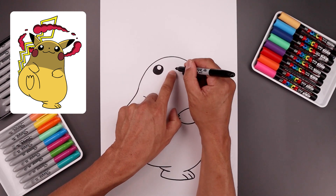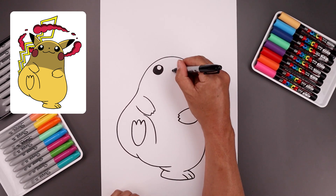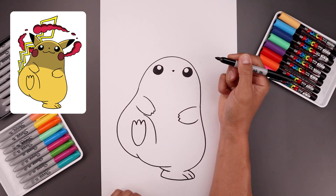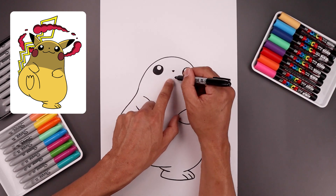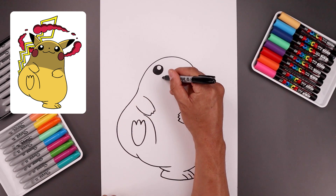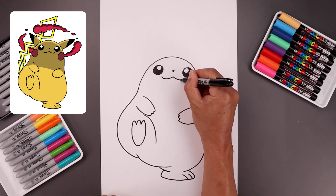Now I'm going to go in between the eyes and draw on the nose. Start with a short line going across, then draw a small upside-down triangle and fill that in black. From the tip of the nose, we step down and draw on the mouth. Start right in the middle, bend this down towards the left, and just curl that up aiming towards the eye. Go back to the center and do the same thing over on the right.